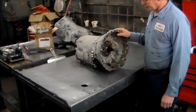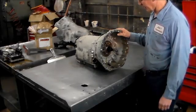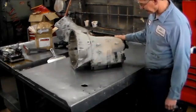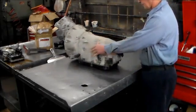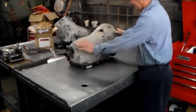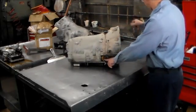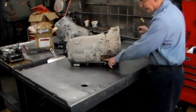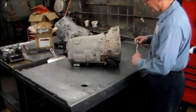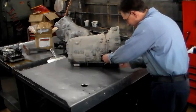We have a 2003 Mercedes CLK 320 with a 722.6 transmission. It's slipping on the 1-2 shift. We're going to open this thing up and see what we can find. The first thing we're going to do is take out this pass-through connector — you have to remove this in order to get the valve body out. There's a little 7mm bolt in there, so we'll take that out first.